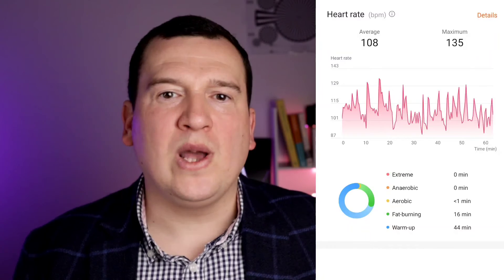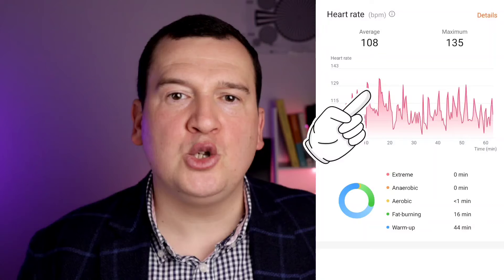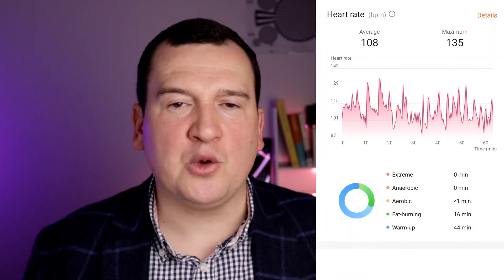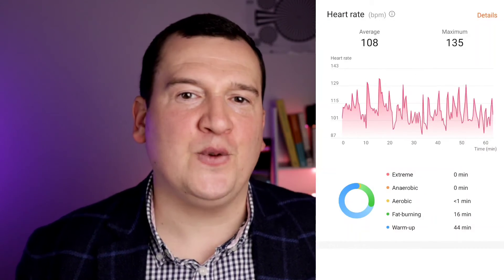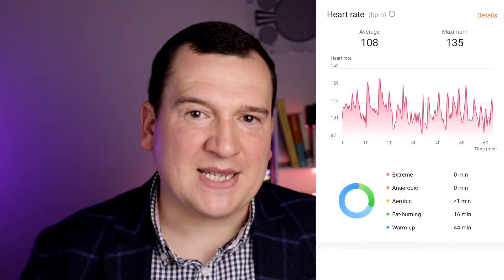If we look at the actual chart, the peak is just before the 20th minute, which corresponds to the Polar H10 ECG chart. The two major trough areas are also around the 35th minute and at the end of the workout — so the shape matches very well. Surprisingly, such a budget tracker can be this accurate.